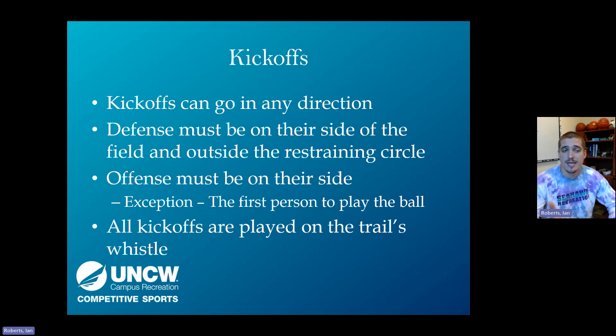For kickoffs, the ball can technically be kicked in any direction. The defense must be on their side of the field and offense on theirs, with the exception that the kicker may step over half to kick it back to their own team. The trail official must blow their whistle before every kickoff. If a team kicks off before your ready-for-play whistle, re-blow it, make them get back into formation, and wait for you. We want to control the game at our pace.